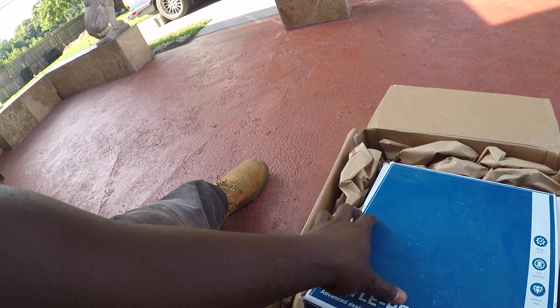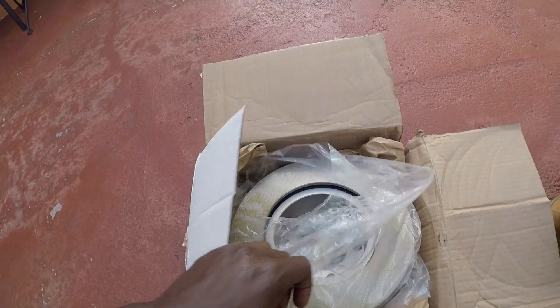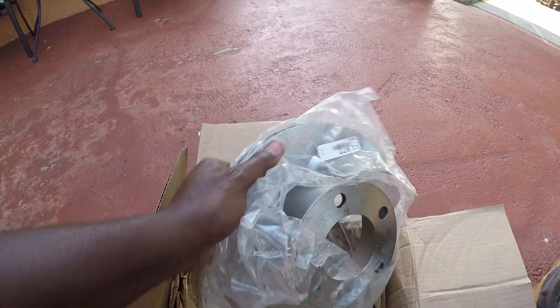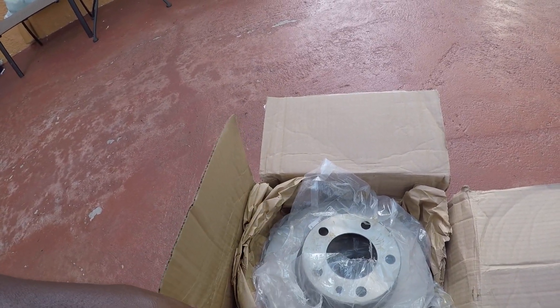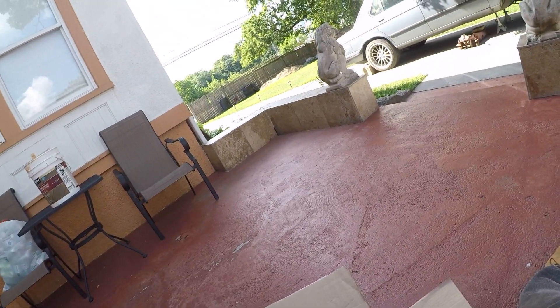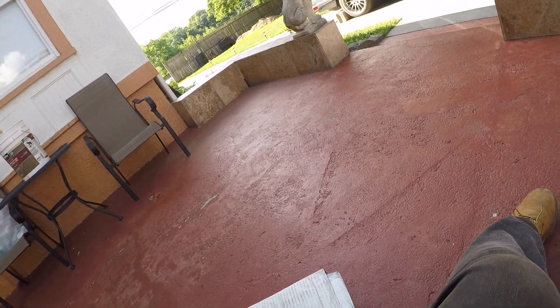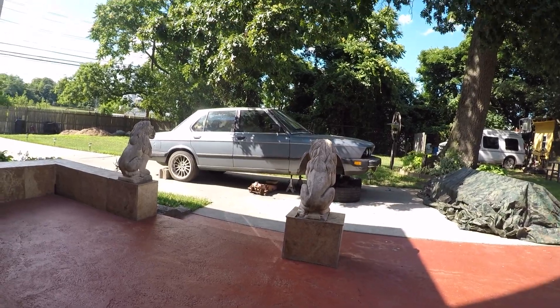Rear rotors, and here are the front ones. I don't like how they package these but it is what it is - there's a little bit of scuffing here but the wheel goes over that anyway. So yeah, I got that. Hopefully next time I come and feel a little bit more motivated I'll get it done, but as of right now I'm just chilling talking to my mom and probably gonna head out soon. It's gonna probably be a two-parter.